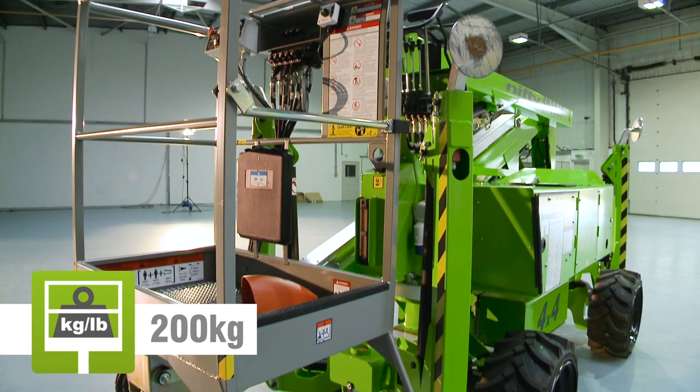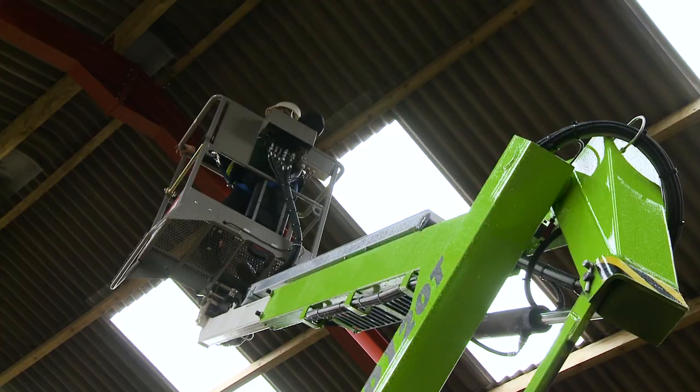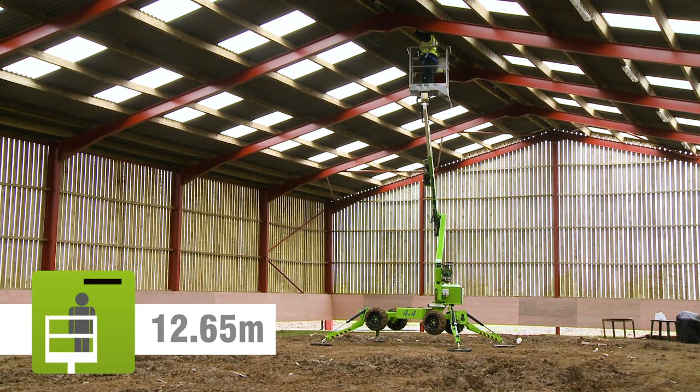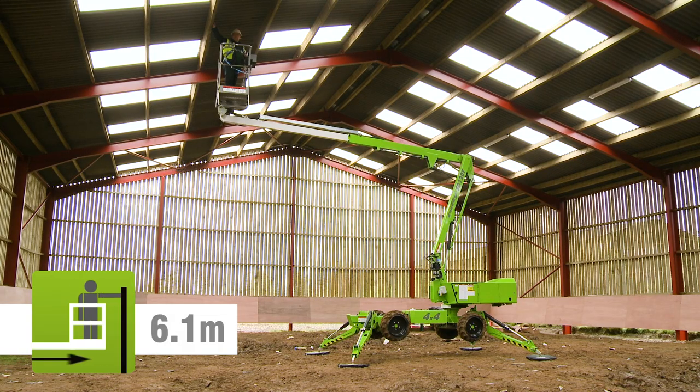The SD120T's cage can accommodate two people and their tools. Fully proportional controls deliver smooth, measured operation, while a telescopic upper boom allows for precise positioning anywhere in its impressive working envelope.